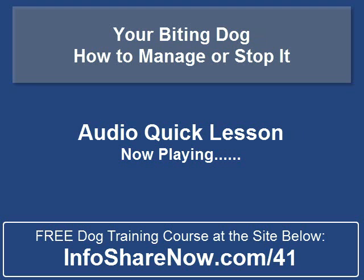If you already have an older dog that is a biter, there's still help for you but it may be a bit more difficult. You can grab a free course at the end of this video that will teach you more about not only training your dog not to bite, but also help you with many other common dog obedience issues.